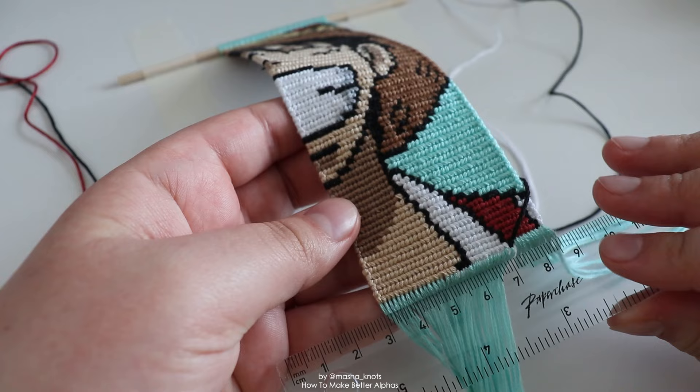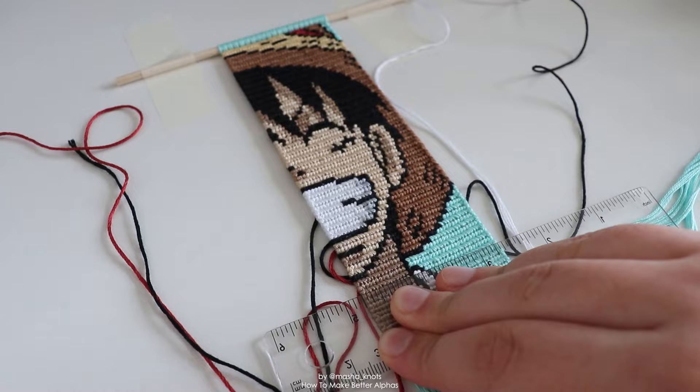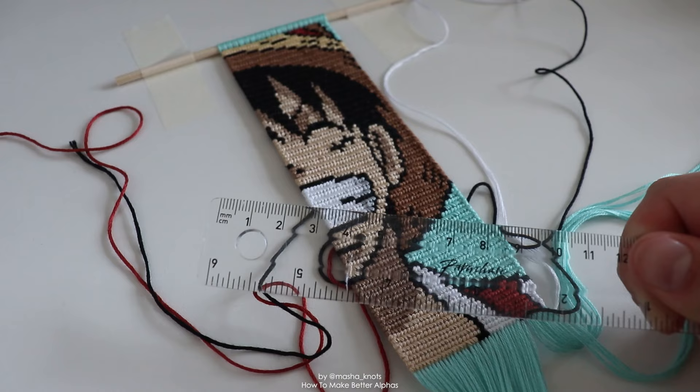I use the ruler to make sure my edges are going straight down, and if necessary — if I see a dip or it pushes out a little bit — I use my fingers to stretch that fabric out or push it in. I use it as I'm making the row to check if the row is going horizontally, and if not I use that ruler to push the knots up or down depending on what I need. I also use the ruler to flatten the bracelet as I'm making it, and this works with both bigger and smaller bracelets. Definitely recommend using a ruler.